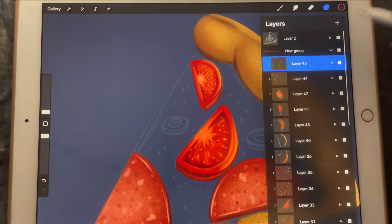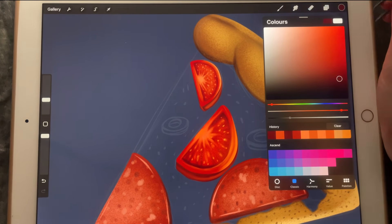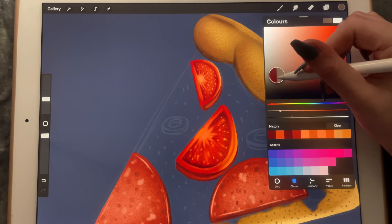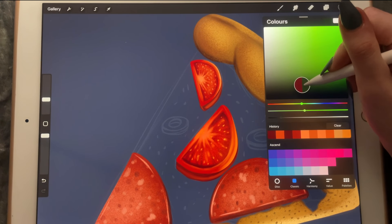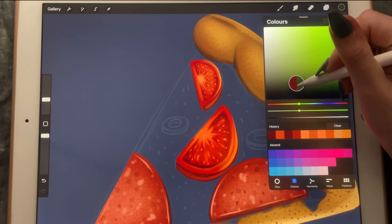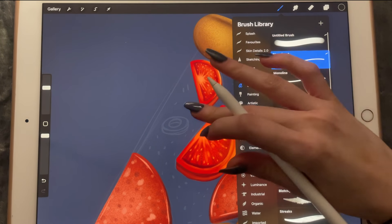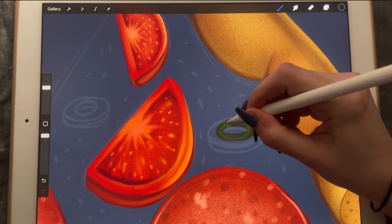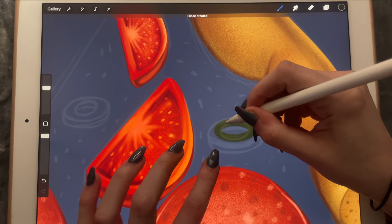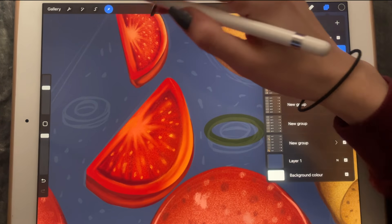And I think it's time to move on to the olives. The olives are a bit of a grayish-greenish color like this one — this looks perfect. I'll use my monoline brush to create a circle and duplicate it.